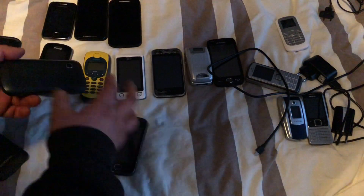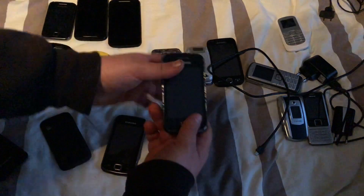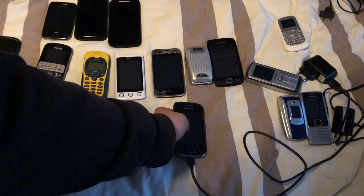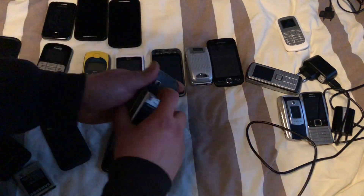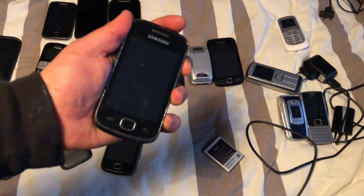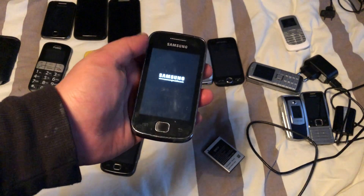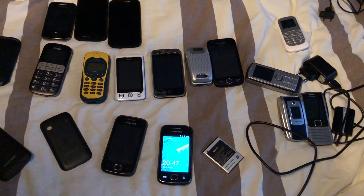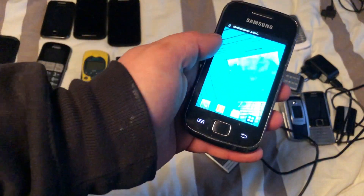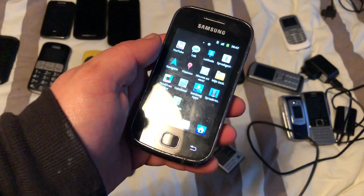Next in line we have a Galaxy Geo. I'm putting the battery from the Ace in to test it, since that battery could also be dead. We can see we have a boot screen, so the Galaxy Geo has also successfully booted.